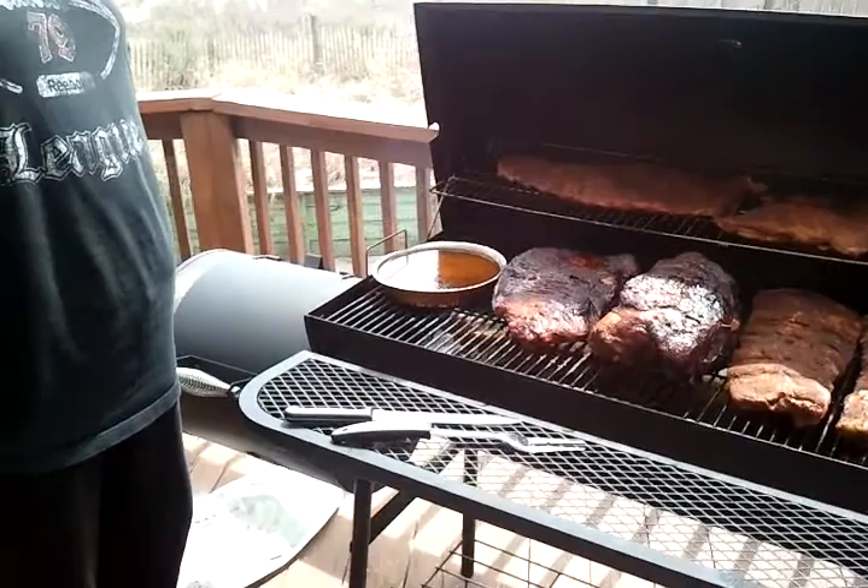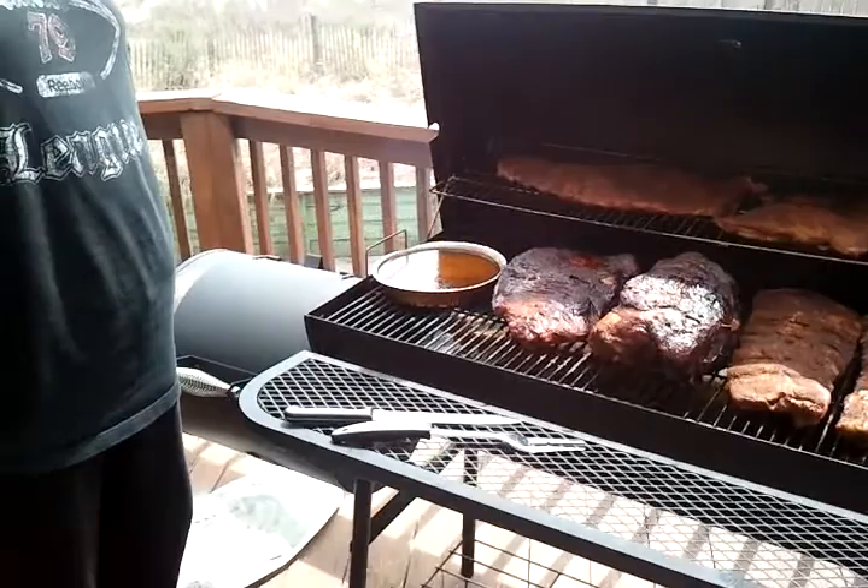We're trying out our new smoker here today, so we're trying to get the exact adjustments on the firebox. We're not used to dealing with one this big — we're used to a little smaller one. But we're taking it down there, fans, so stay tuned. We'll come back a little bit later — we're gonna close this lid up, we're losing a lot of heat.